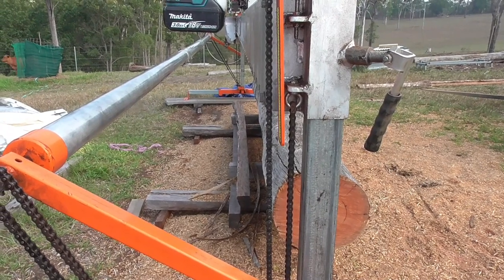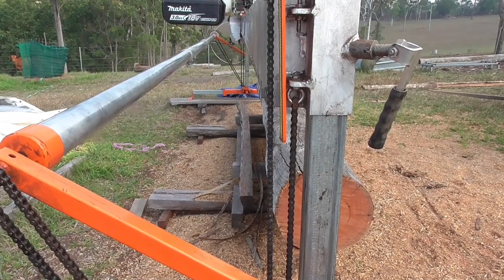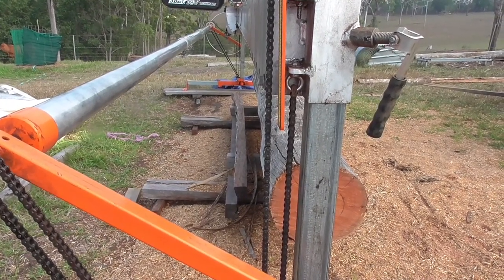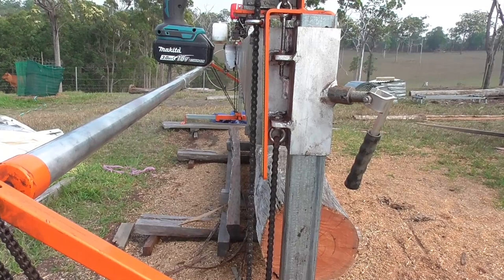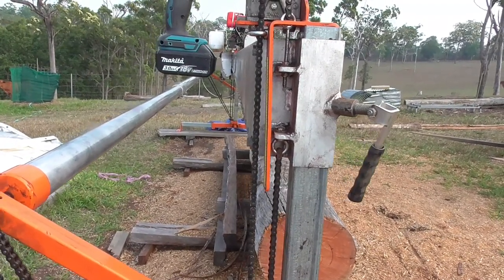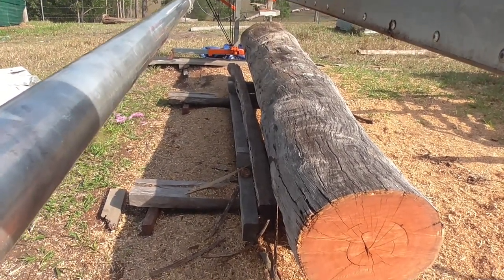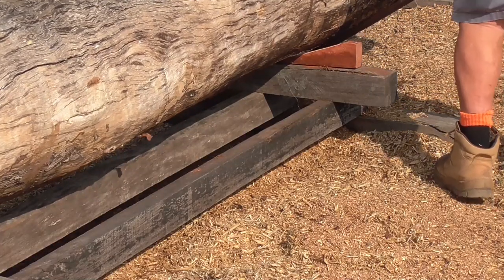When I haven't used the mill for a while I like to make sure that the main beam is in alignment with the backstop I use for my logs. If you look at that main beam and then down to the ground you'll see there's a bit of 4x3 screwed on to use as a backstop for the logs. It's important to me that it's parallel so I'm not cutting a tapered piece of wood. You can see I've moved the log over with the crowbar and it's not parallel to the backstop, so I'm going to have to do something about that.